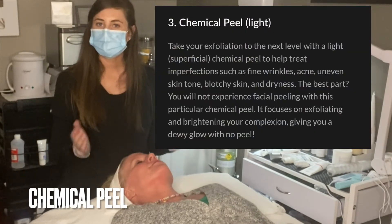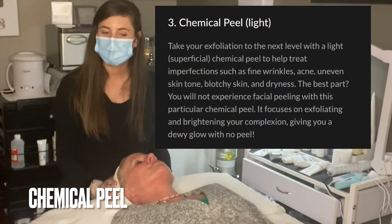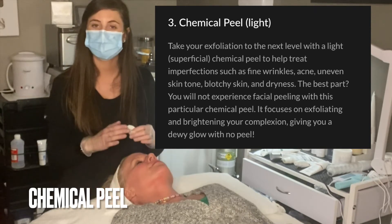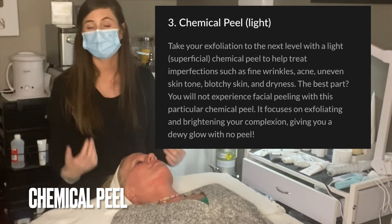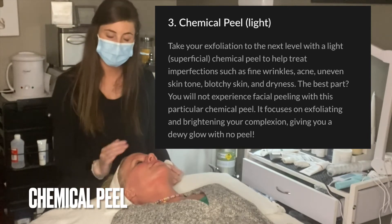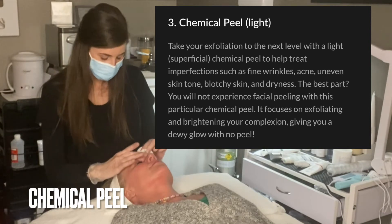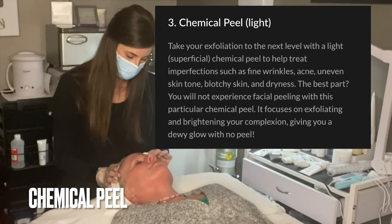The next step is a light chemical peel — about two percent lactic acid, which is a wonderful hydrator but also a brightener for the skin. We're going to apply this all over our patient's skin.